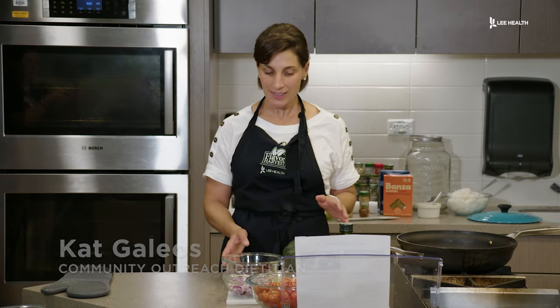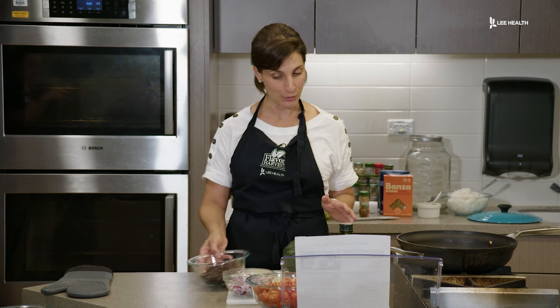Hi everyone, today we're going to make a southwestern acorn squash dish. This is a budget-friendly, easy dish to make. You can make it during the week after a busy work day.